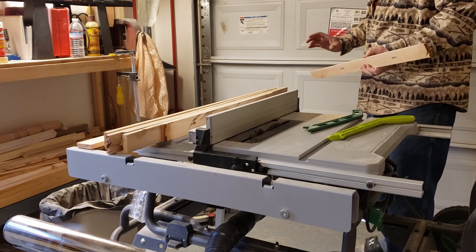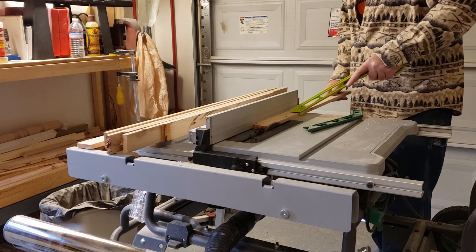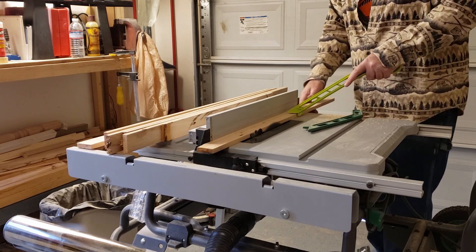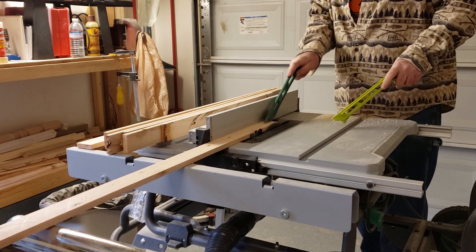I'm back in my shop working on my pallet wood desk. In my last video I cut down a bunch of pallet wood and made it one half inch thick, so it'll all be the same height on my desktop. Now I need to cut it all down to the same width so it'll line up real easy on my desktop.